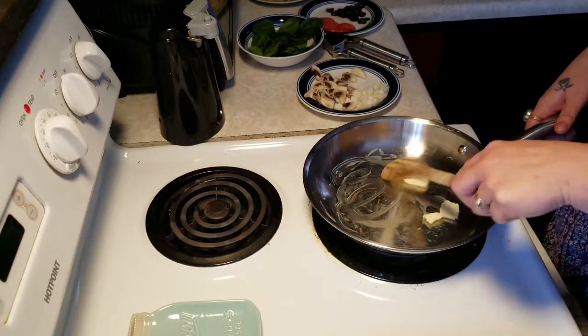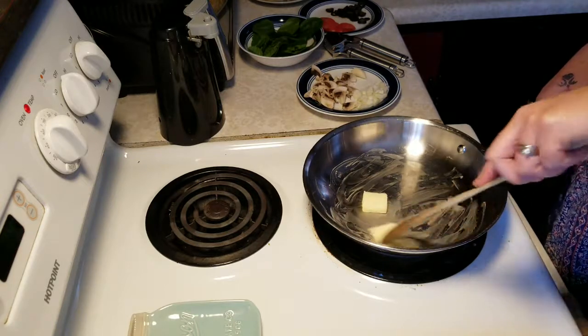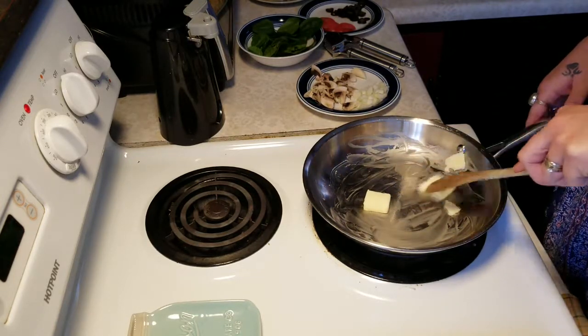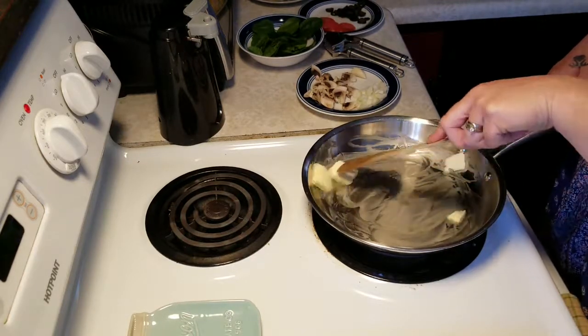We're melting our butter down — got about a tablespoon of butter here — and we're just going to melt this down and get it started.